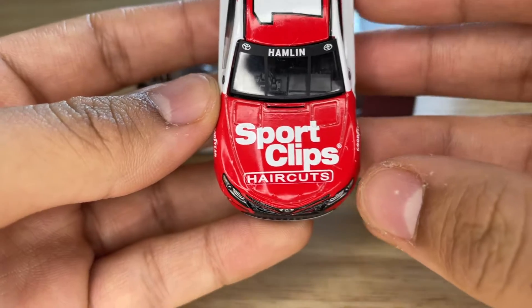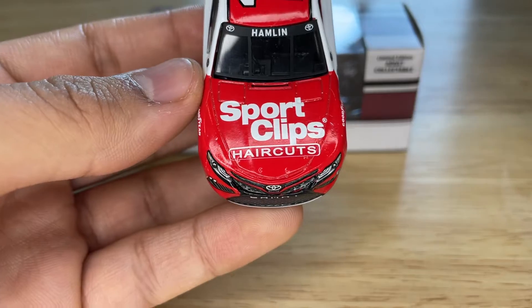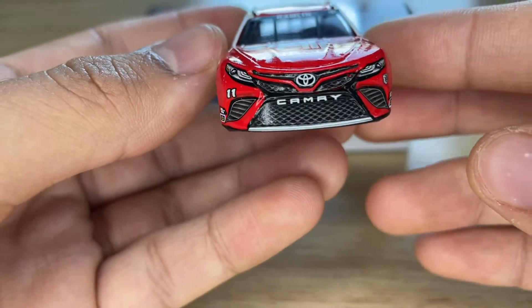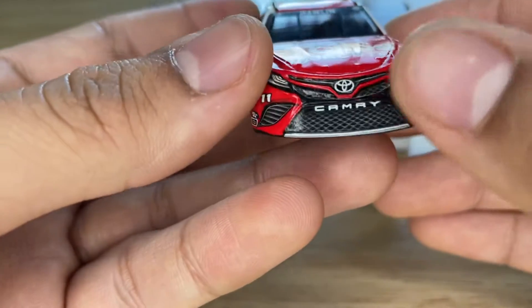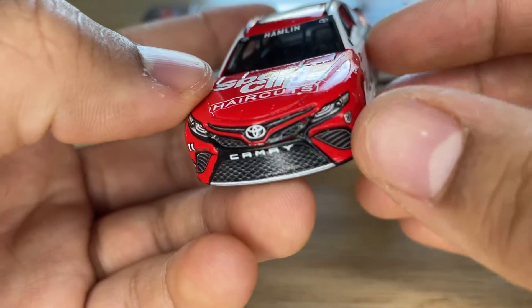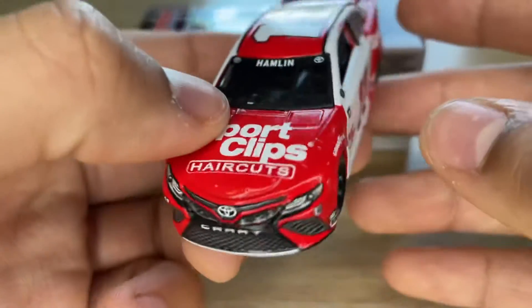Maybe it was like that in the actual paint scheme, I'm not sure. On the front we have Toyota Camry, the lights, the grille, number 11, and the Joe Gibbs Racing 30th anniversary shield logo on there.